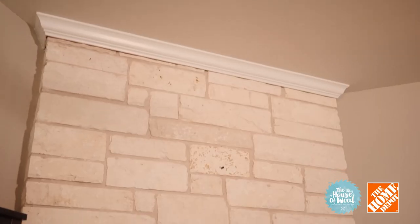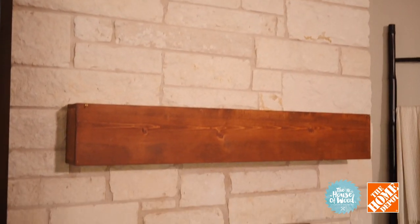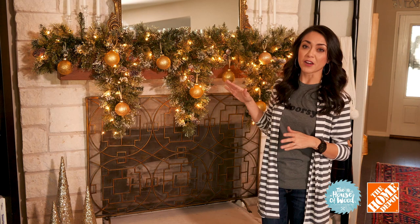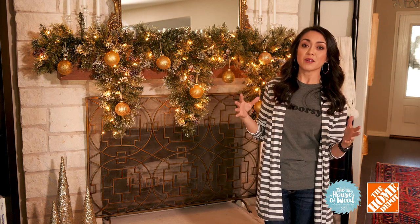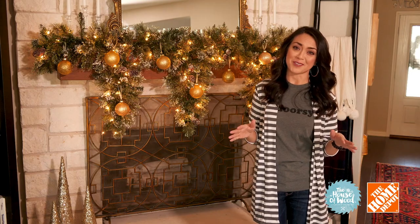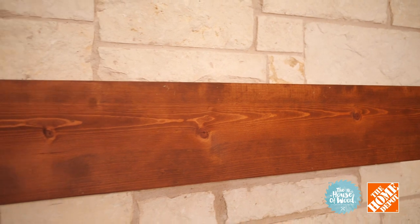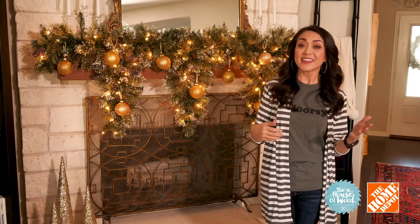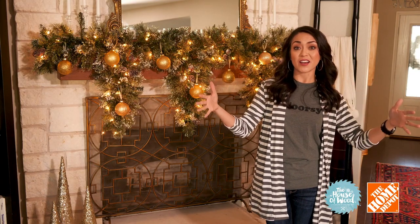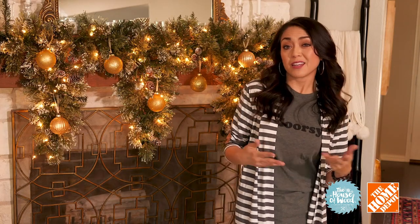This limpasas stone is really popular here in Texas, and I wanted a little more contrast between the fireplace and the mantle, so I built a DIY wooden mantle. With just three boards that cost me a little over $30, I was able to create a whole new look. It's not permanent — it simply slides on like a sleeve over the existing mantle. I'll have more details on how to build this on my website, or you can purchase a pre-made one from Home Depot.